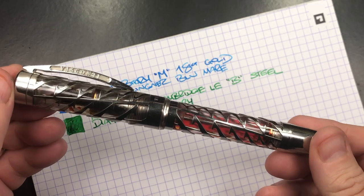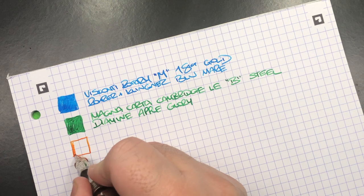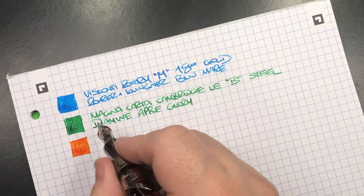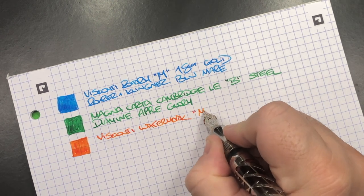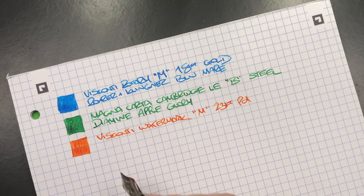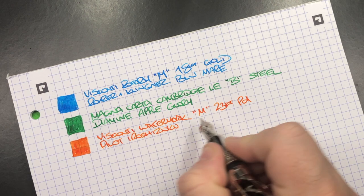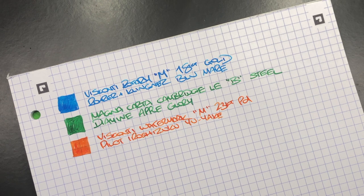The next writing sample is the Visconti Watermark. It's loaded with an interesting ink — an orange ink I used to use a lot but haven't lately. The pen is the Visconti Watermark with a medium 23 carat palladium nib. The ink is Pilot Iroshizuku Yu-yake, a bright orange that behaves very well. I haven't had it massively crusted up in a nib when left inked for a while — it will crust if left a couple of months, but not as much as some other inks. I like that ink a lot.